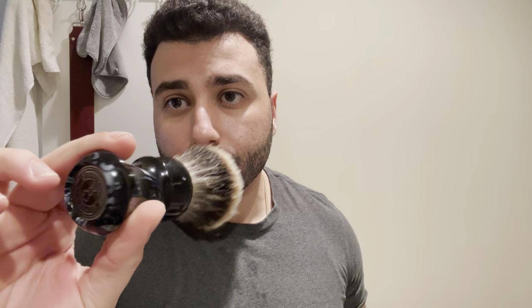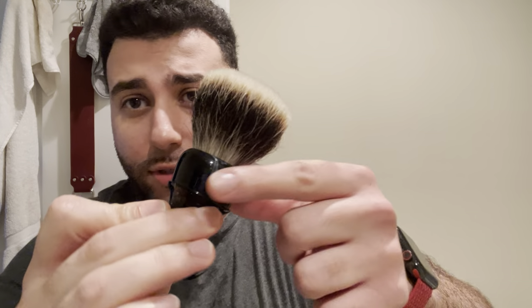The star of the show, without further ado, the Mozingo ZT3 Knot by Mozingo Brushworks. This is in the pedestal handle — that's what it's called, the pedestal. So this is the shape of it.